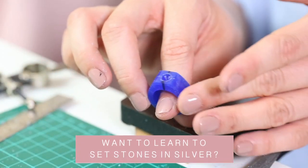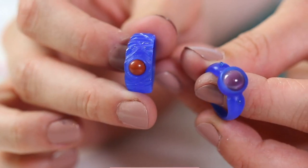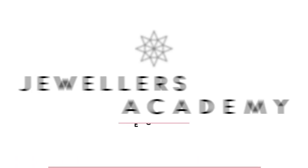Do you want to learn to set stones into silver? Wax carving is a hugely versatile technique that many handmade jewellers use for this. Introducing the Stone Setting in Wax online course from Jewellers Academy.